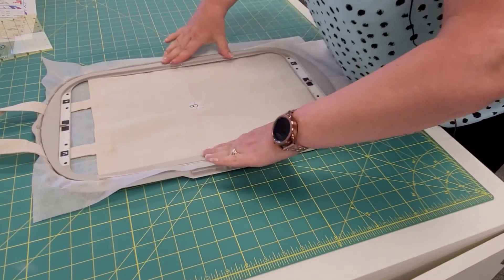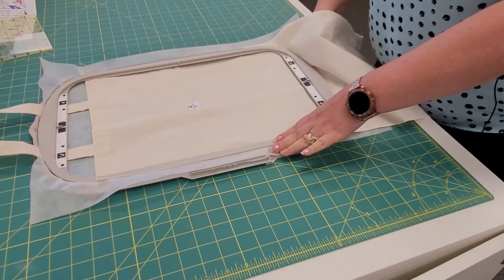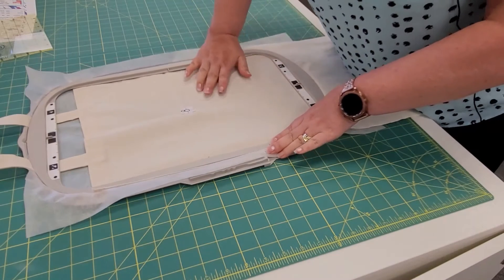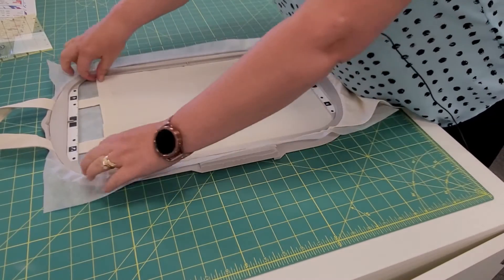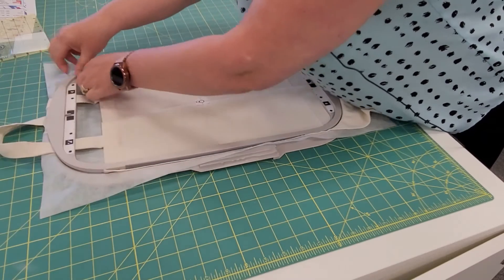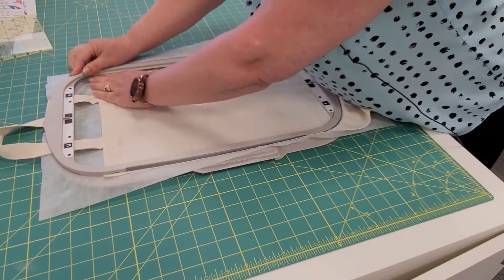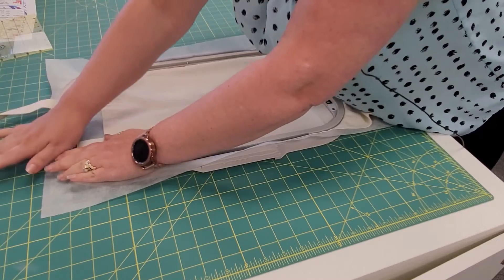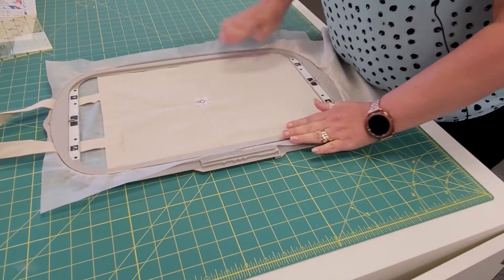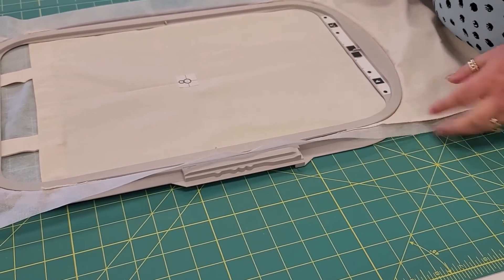Once we have that locked into place, walk around the hoop and try to get it locked in all the way around. I should have done this before I started the video, but that would have been planning ahead! So I'm going to pop that back out and get it nice and taut in there, because if it's not tight we're going to get puckers — and we don't want those. We've got our snowman as centered as possible and our tote is in the hoop.